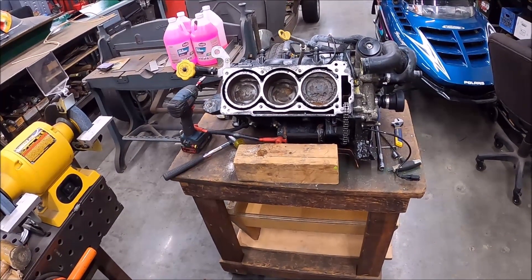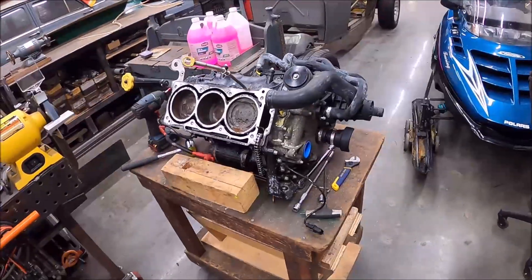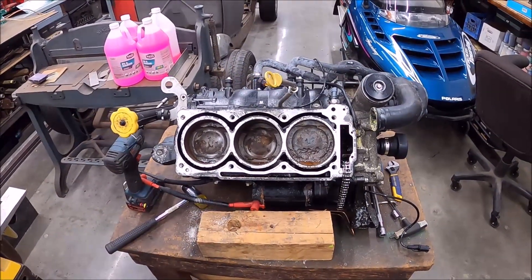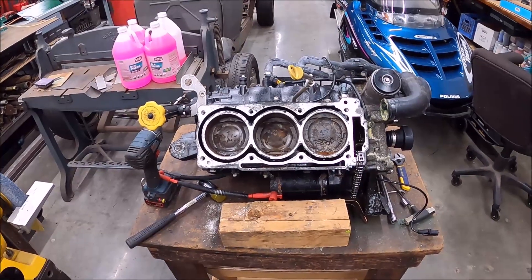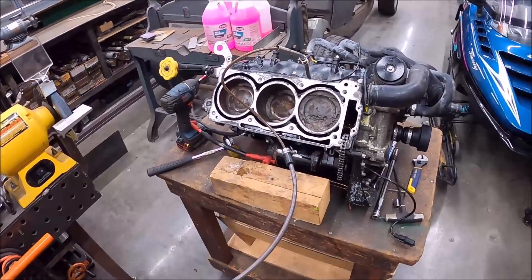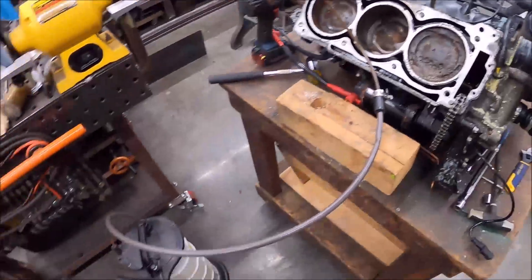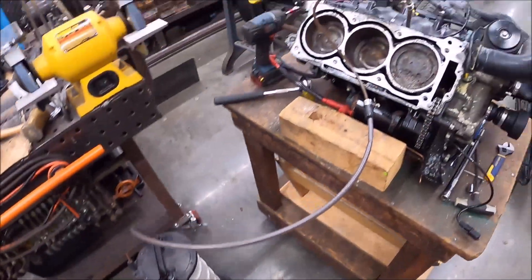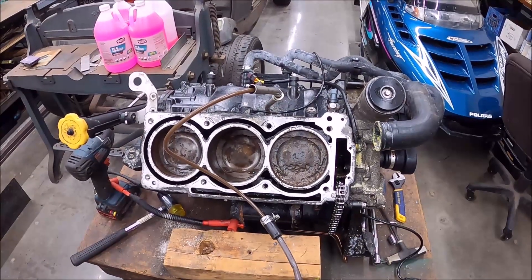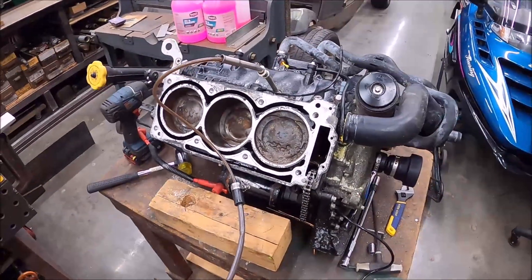Now that we've taken the head off we can see the problems. We'll probably do a time lapse pulling the motor apart — a lot of things are going to have to be replaced. Quick tip: get yourself a fluid extractor and get all the oil out of this thing before you start tearing it apart. The first time I ever did this I made a huge mess forgetting that step, so definitely get the oil out first.